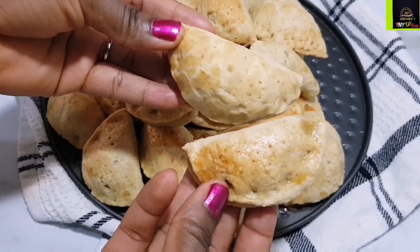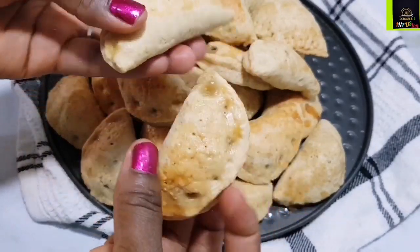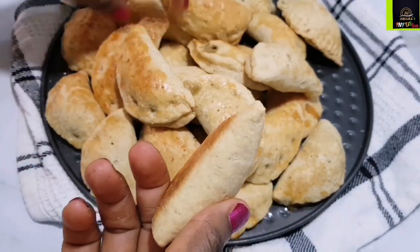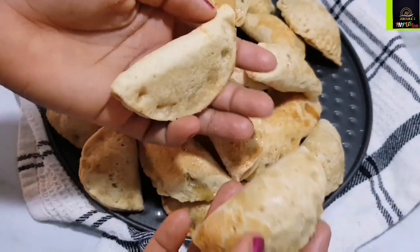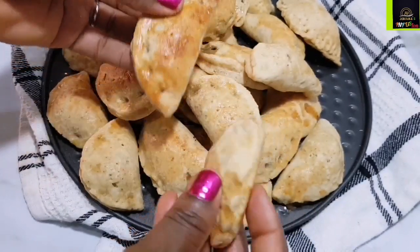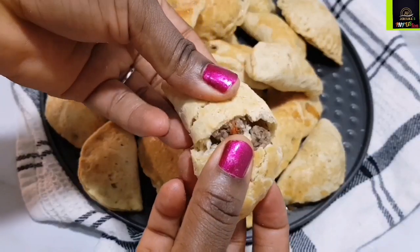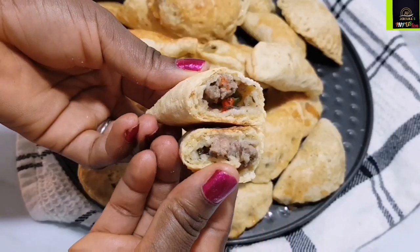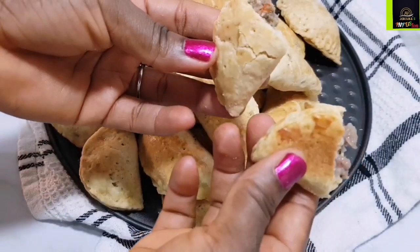When I made this for my nephew's birthday it was gone in minutes — the children were asking for more meat pies and I had to tell them it was finished. It was some hard work! Thank you so much for watching. Don't forget to like this video, share it, and if you haven't subscribed, click the subscribe button and turn on notifications.